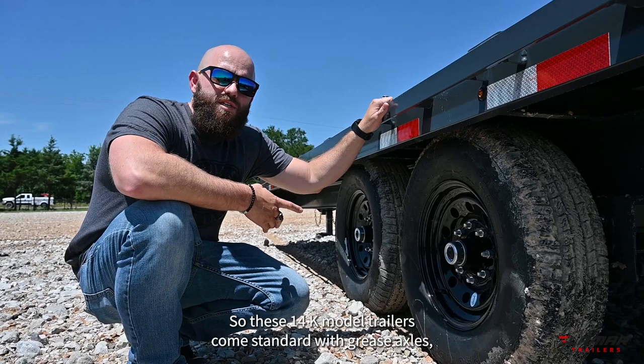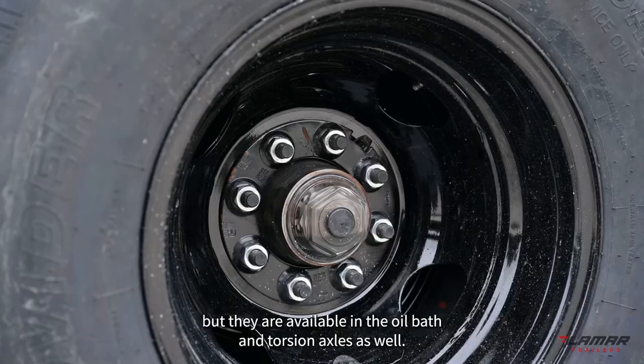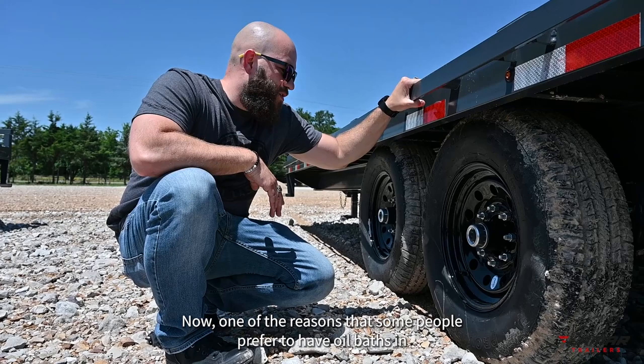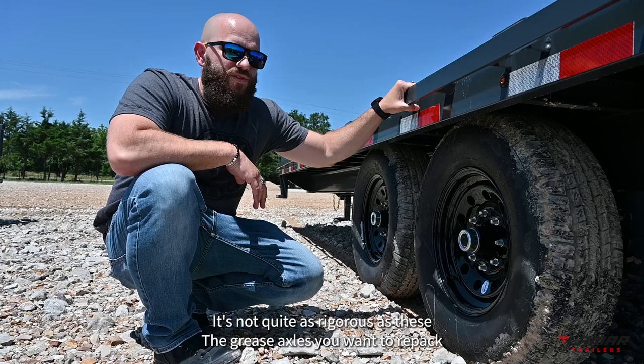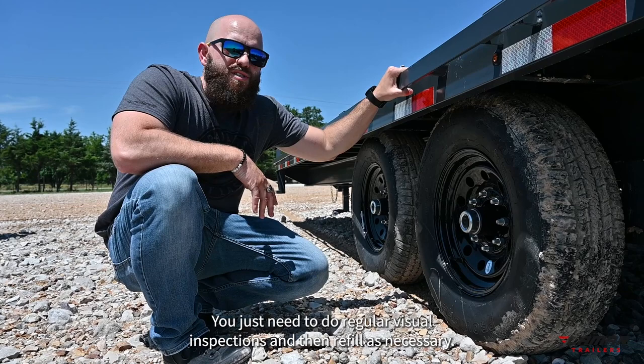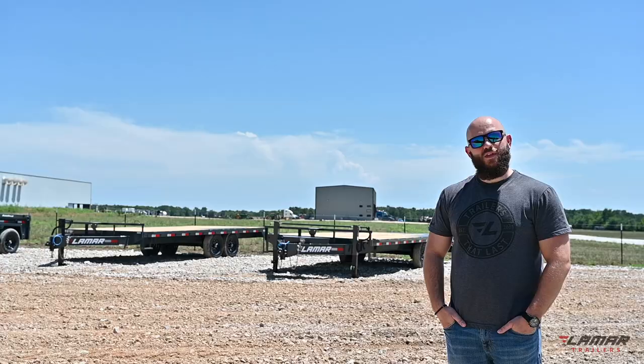These 14K model trailers come standard with grease axles, but they are available in oil bath and torsion axles as well. One reason some people prefer oil bath over grease axles is the maintenance schedule — it's not quite as rigorous. With grease axles you want to repack and inspect the bearings and seals every 12,000 miles, while oil bath axles just require regular visual inspections and refilling as necessary.